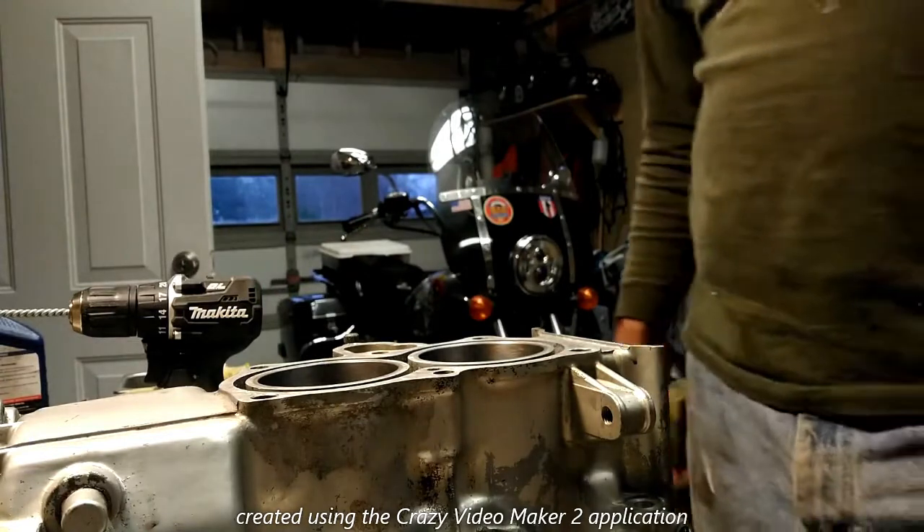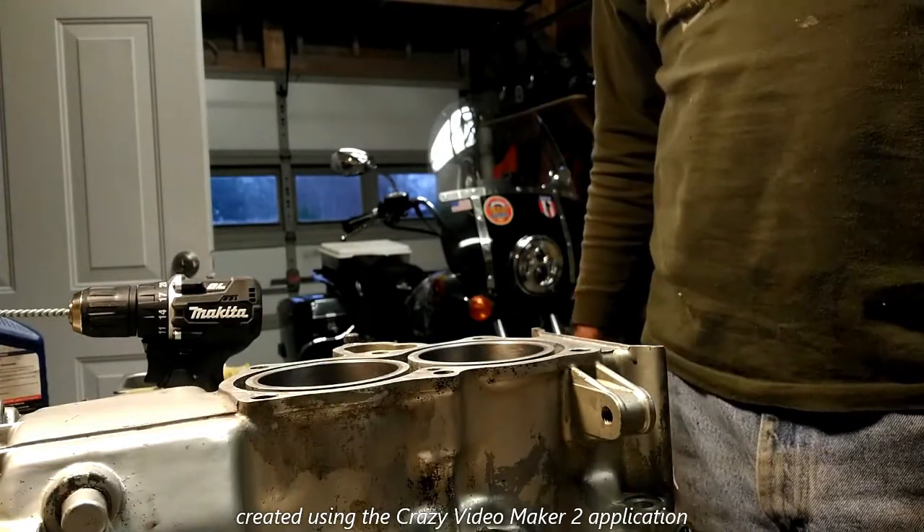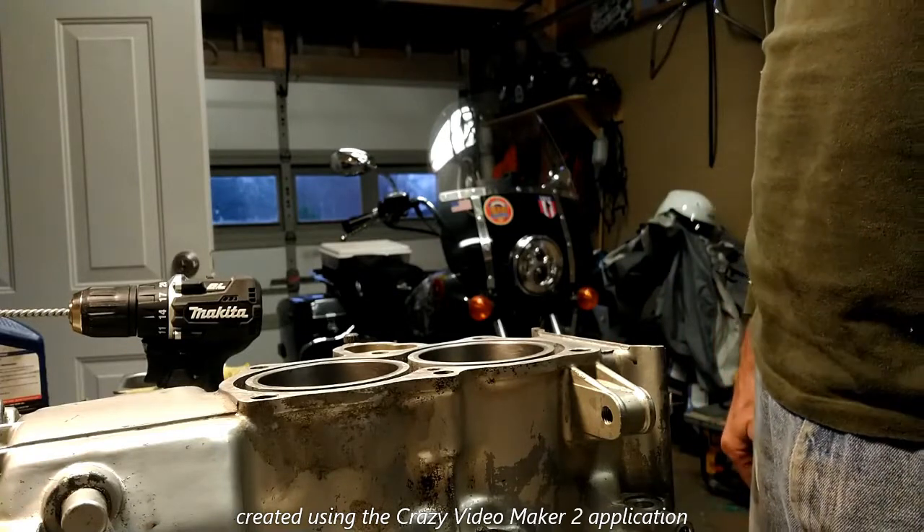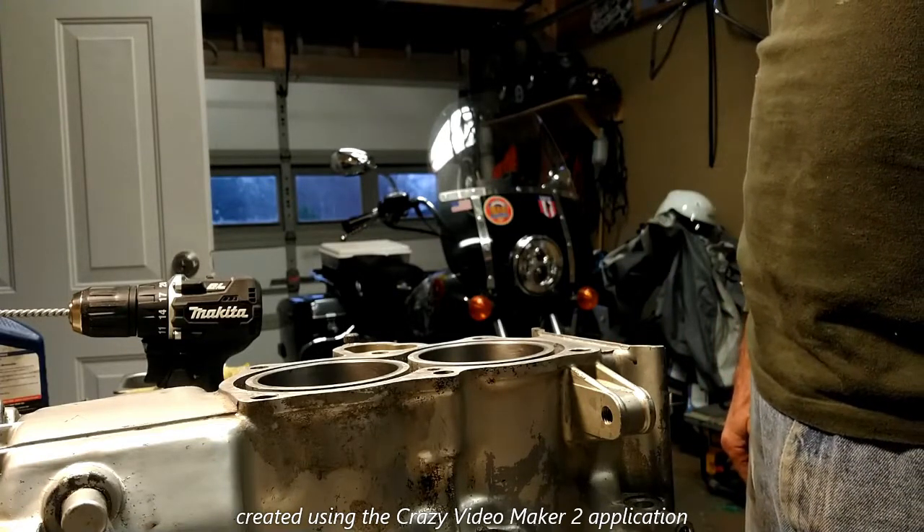I'll be assembling the cases in another video. I hope you enjoyed this. Thanks for watching. Subscribe to my YouTube channel if you're enjoying these videos.